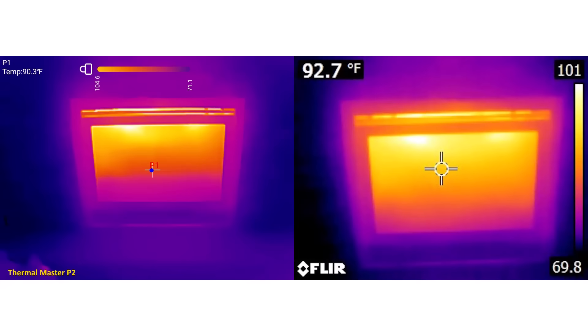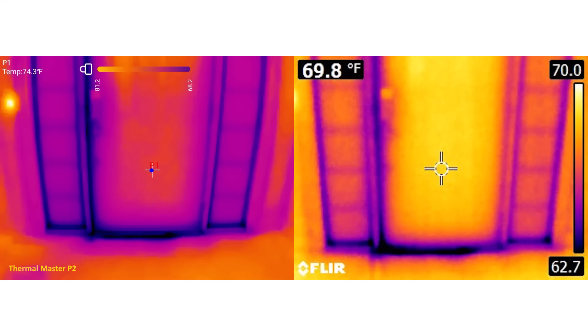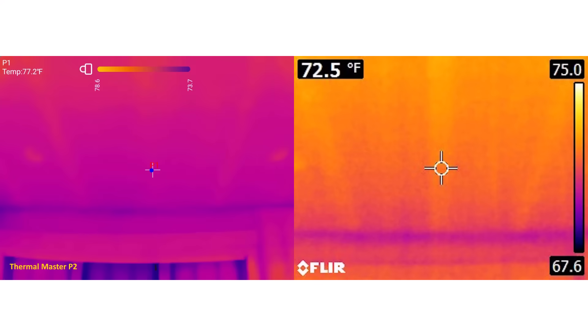Let's look at some image comparisons. I like to compare images to those taken with the FLIR E6, which has been our workhorse here at StructureTech for the last decade. It's kind of an old camera now — it's got a resolution of 160 by 120 — but it's good. As you can see, we have superior image quality with the Thermomaster P2. There's no comparison. It is way better.